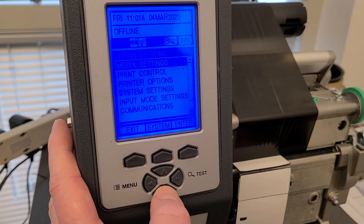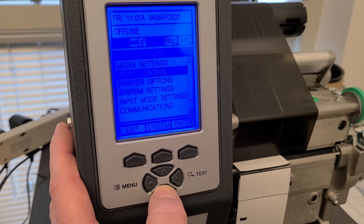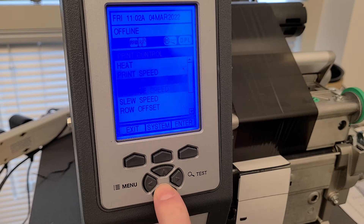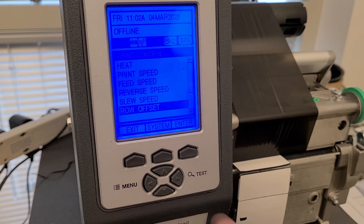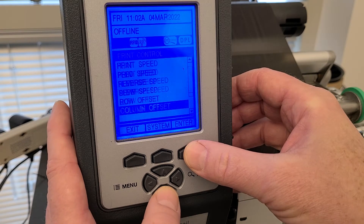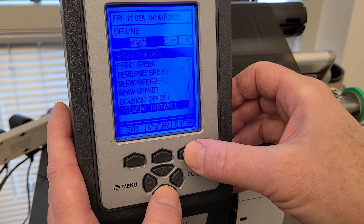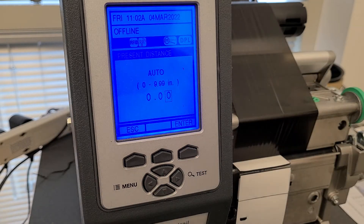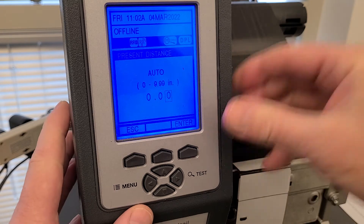Everything — or most of everything — we want to do today is in the Print Control section. Scroll down to that and hit Enter. The things we want to change are not related to speed or heat; they're offset values. Datamax has a somewhat unique way of doing this with row offset and row adjust. These offset numbers should be zero, so go through the list and make sure row offset and column offset are all zero. Same with present distance — make sure that's zero. That way, the settings we make elsewhere won't be biased by non-zero values here.